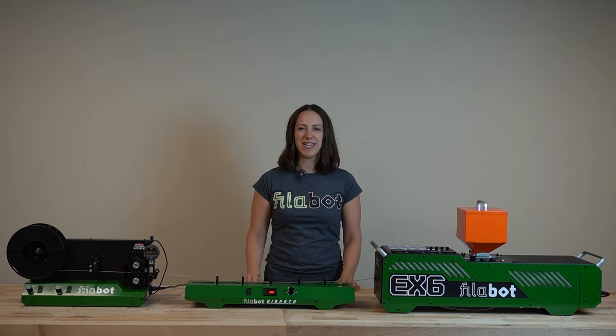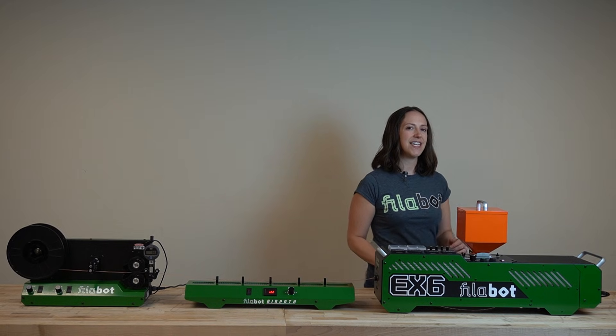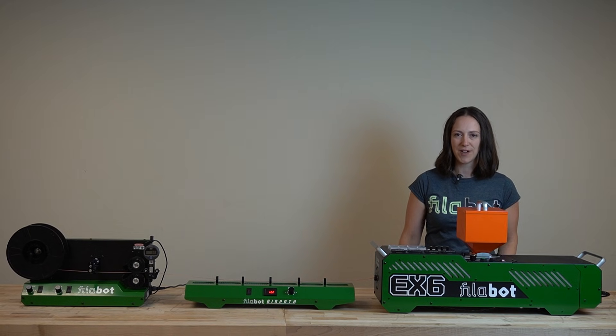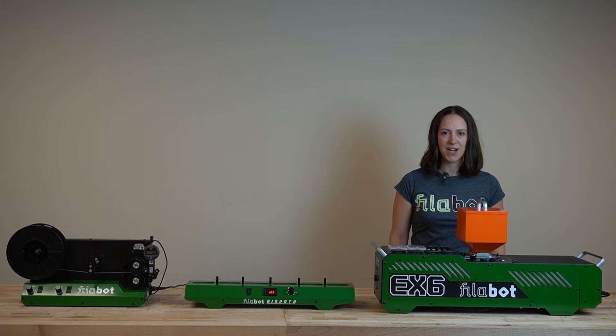Welcome. In this series of tutorials, we'll be introducing the Filabot EX6 Extruder. The main advantage of the EX6 Extruder is the control it provides — control to create precise profiles for different polymers at varying rates.